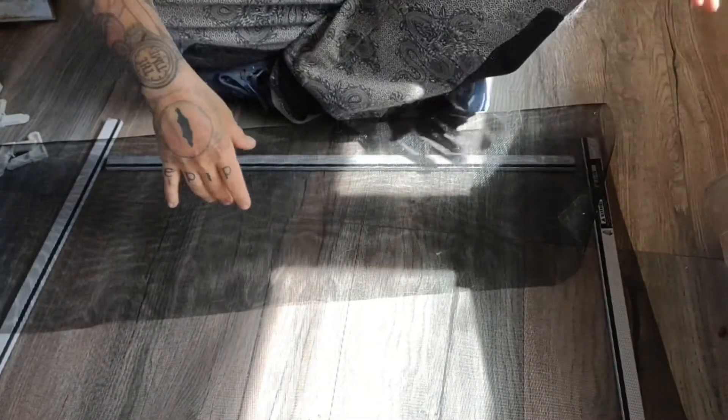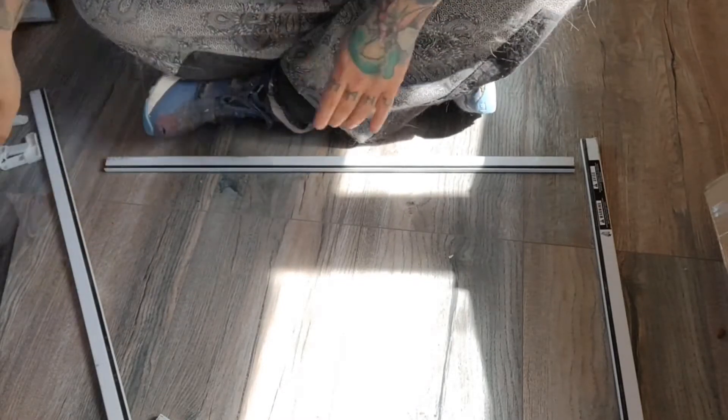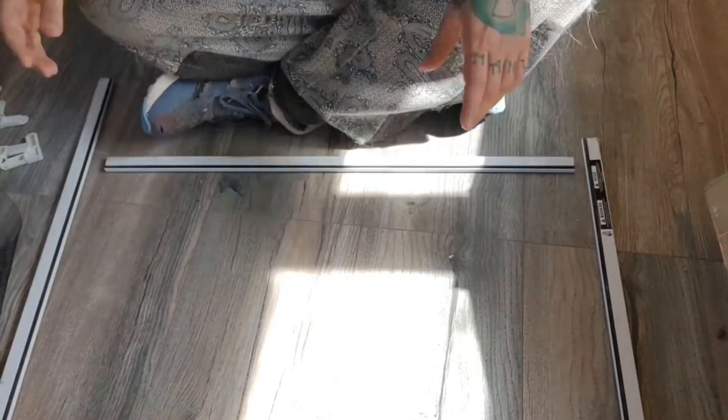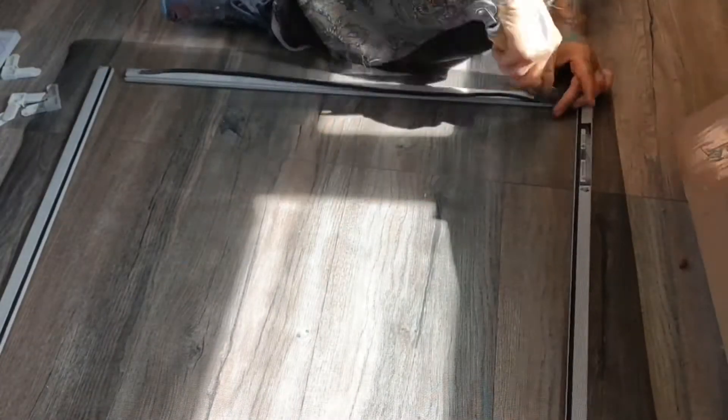Hopefully you can see everything fine — the lighting is a bit weird right now. Here's my screen, and you want to have it a little bit bigger than what you need. That's fine, you can cut off the excess later.